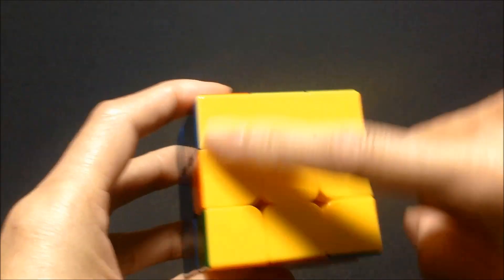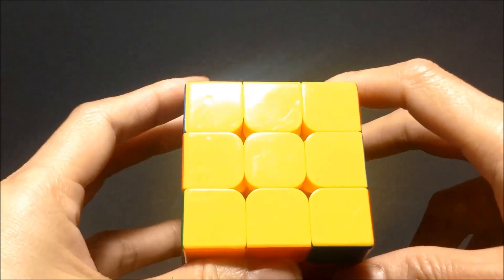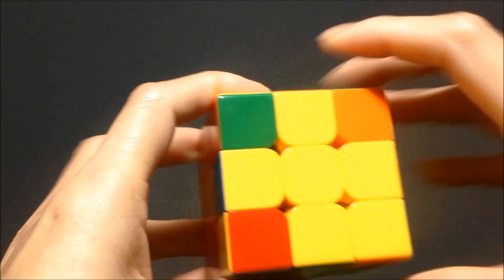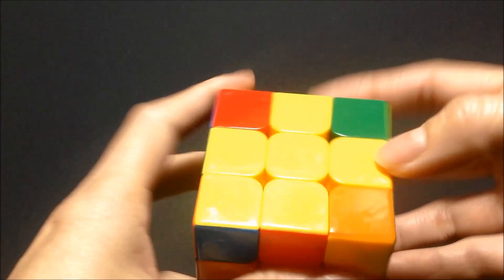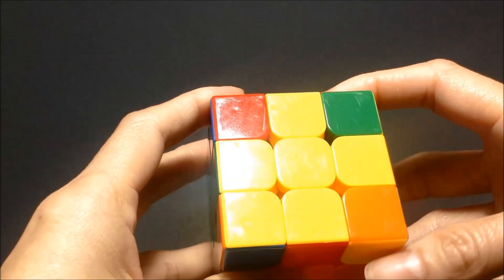Hi guys, in this video we're going to be solving for the yellow side. It should look like this when you're done. This is step 5 in solving the Rubik's Cube and the rest should be already solved. You should already have a cross and the rest of your cube should look like that. If you don't have the cross then go ahead and watch that video — the link should be in the description below.